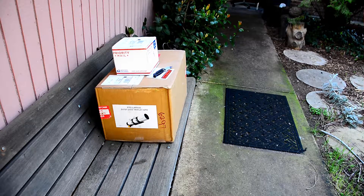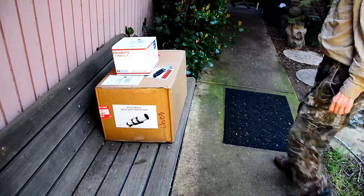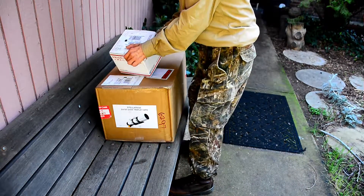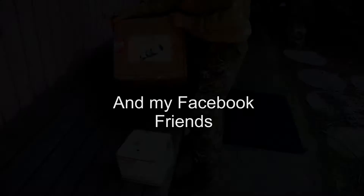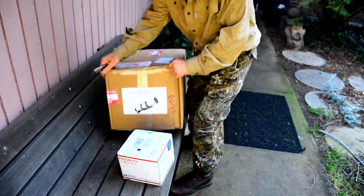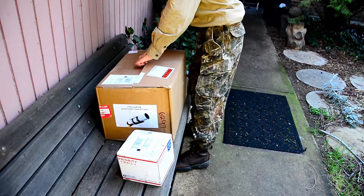Okay, here it is. The new scope. Here's probably the focuser on the adapter for the camera. It's the Stellarview Triplet 70mm refracting telescope. And I'm opening it for the first time here.